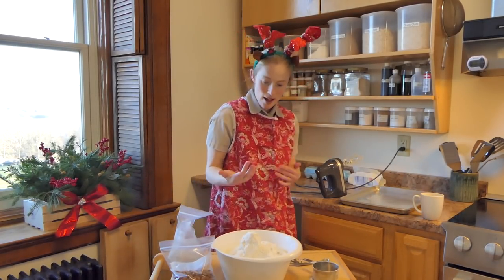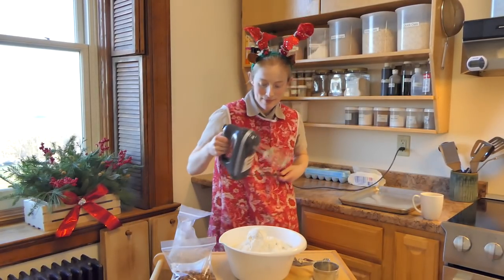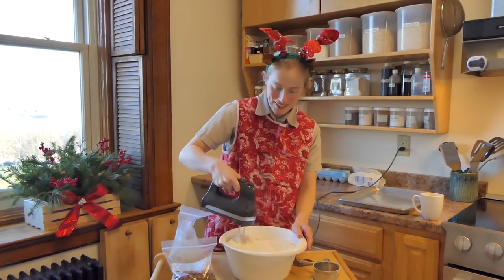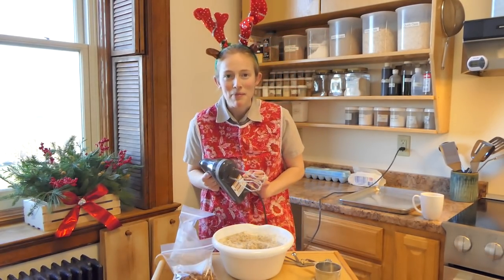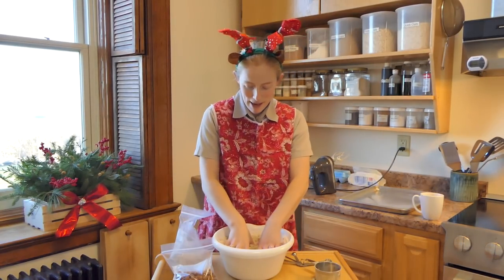All right, here we go. This bowl is pretty full, so we'll see if my little mixer can handle it. The beaters are kind of cropping out of it, so I am going to use my hands.